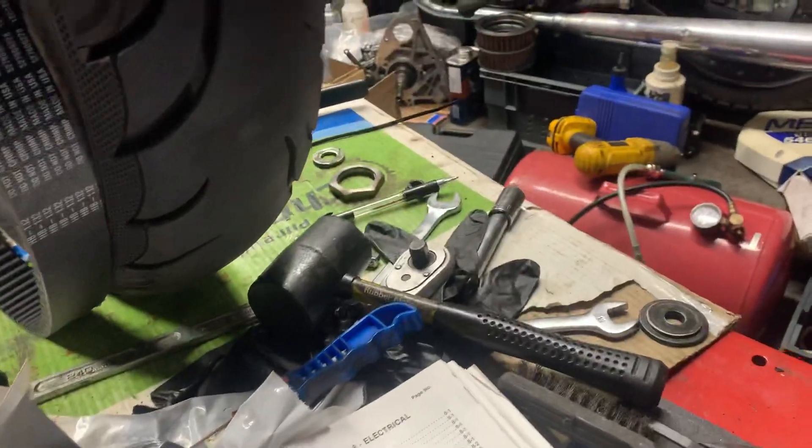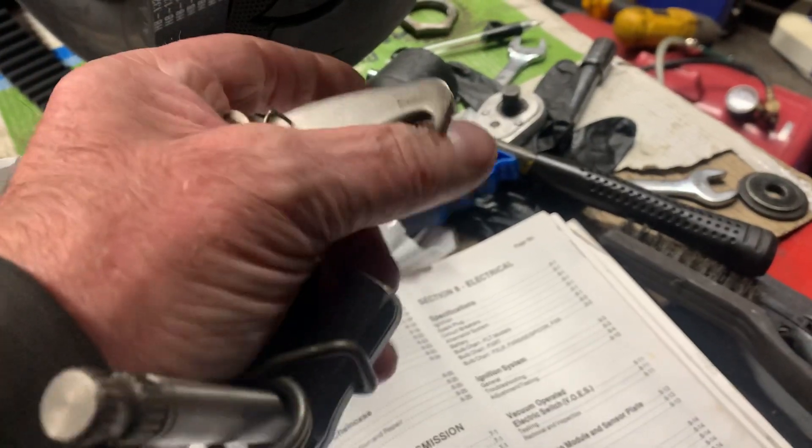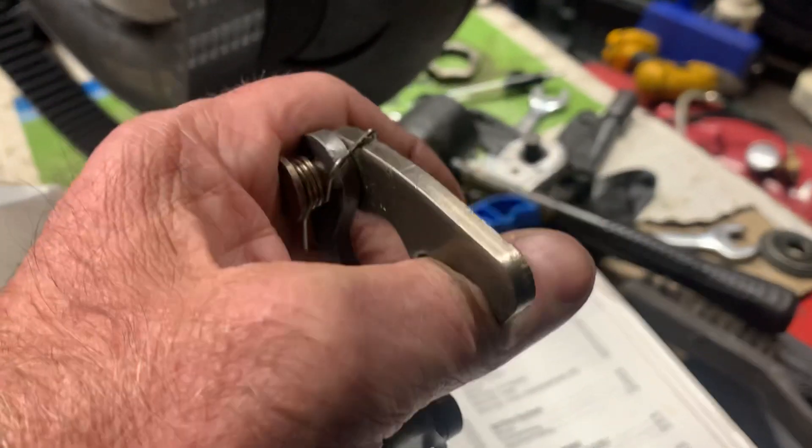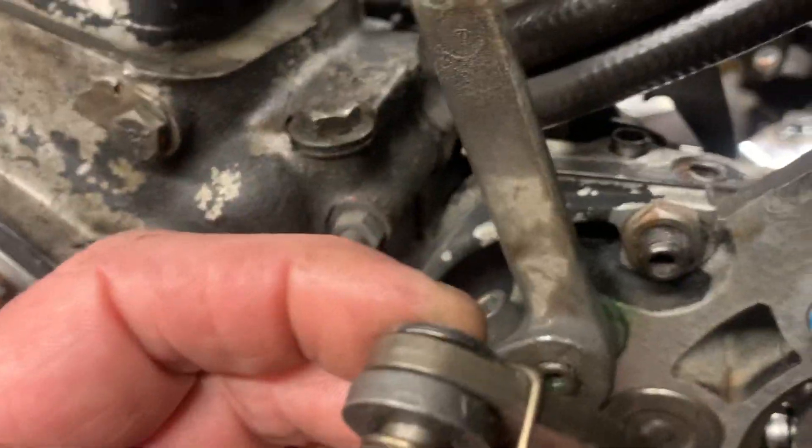You can feel the difference between this and the one that's on — this is way, way stiffer. It is actually a Zodiac one, so it's better quality. From what I can see it's a thicker metal, more like the OEM spec.